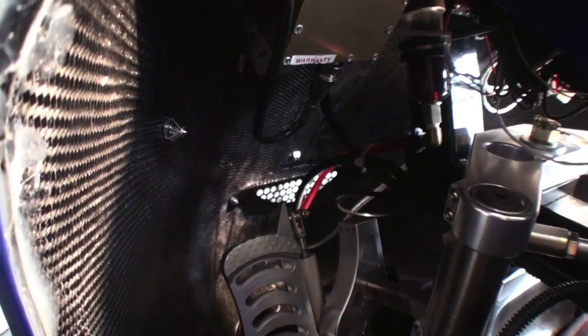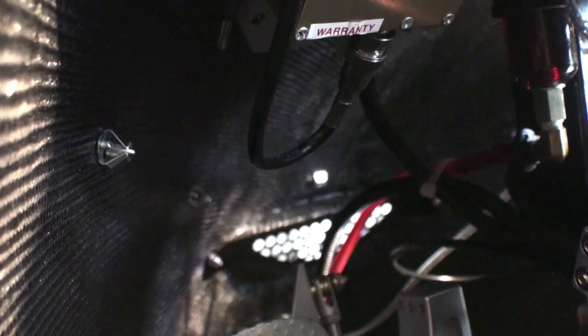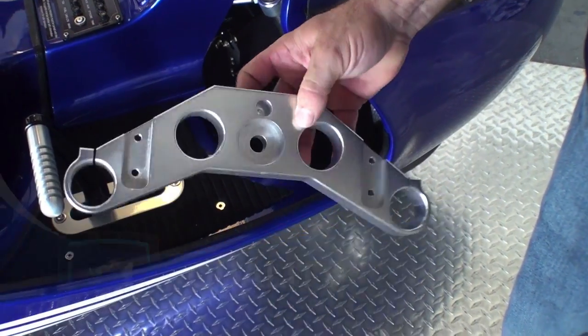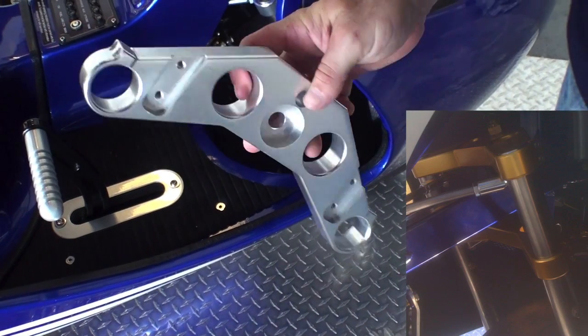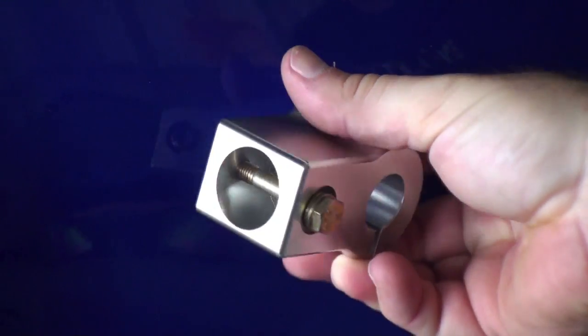Inside the body, you'll see it's laid up with carbon fiber, which gives us a lot of rigidity, strength, and allows us to keep the body lightweight. This is what the triple tree looks like off of the Revo — it's a nice CNC machined part. There are over 20 of these pieces throughout the Revo, and this is the kind of quality and construction that makes up the Revo.